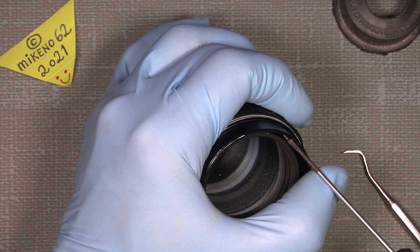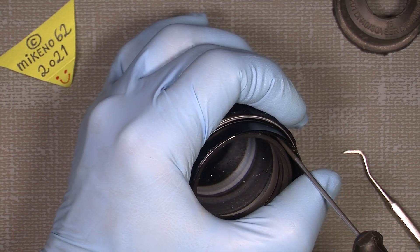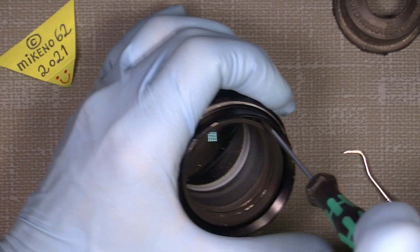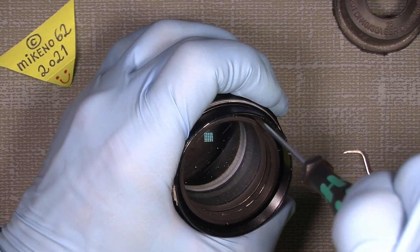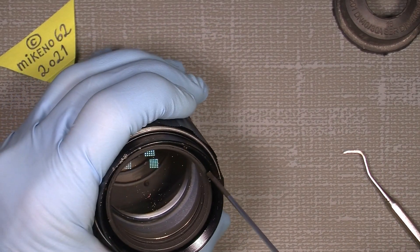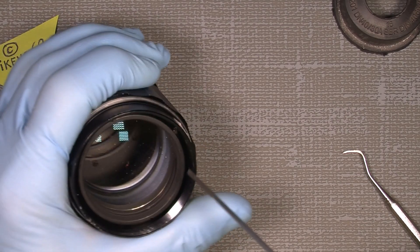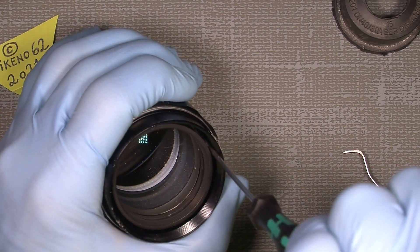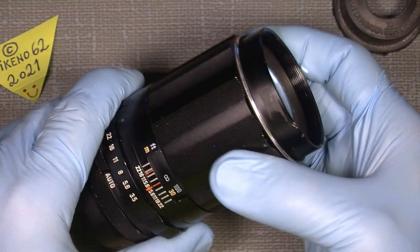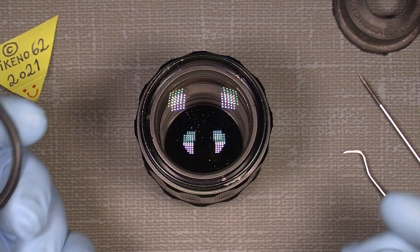It's interesting to see what these old lenses can do to a picture or video — they can make it more interesting. Many new lenses are very crystal clear and sometimes a bit boring. It depends on what you like.